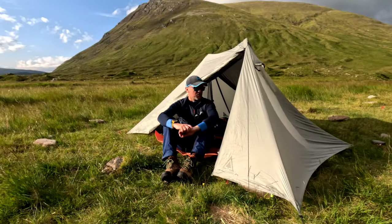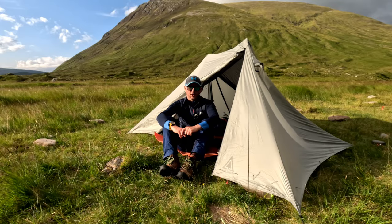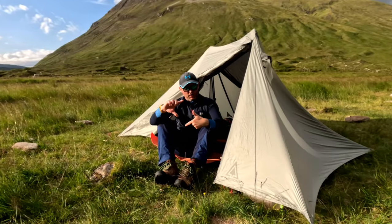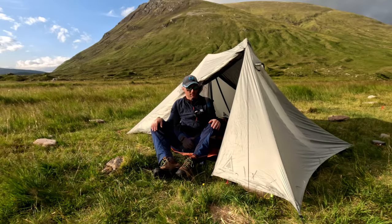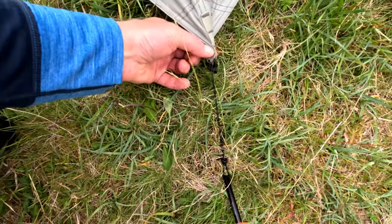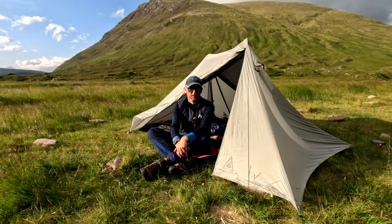It must have been about six weeks ago that I filmed that initial garden pitch, and here I am finally out in the wild with the Durston X-Mid. For my first pitch it's not perfect — I feel if you don't get that initial rectangular pitch it can go a little bit awry, so my inner is sitting a little bit squint and I do need a bit more practice. I've noticed a slight flaw and it is fixable — the line locks are round the wrong way, so I can't tighten them, they just loosen. I'll need to untie the knot, feed the loop round the other way, tie the knot again, and then it's an easy fix.